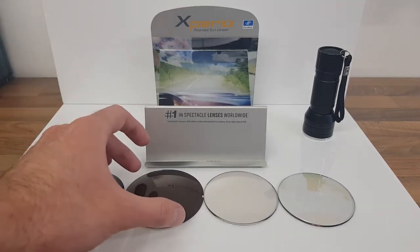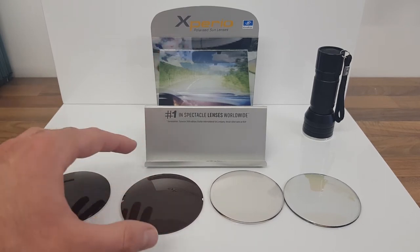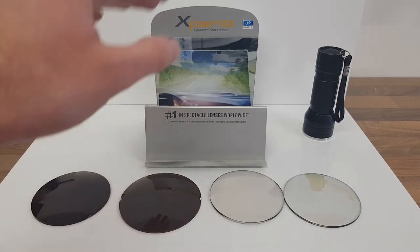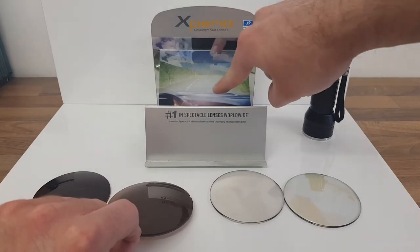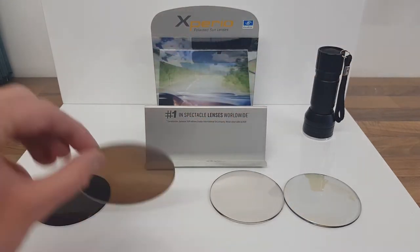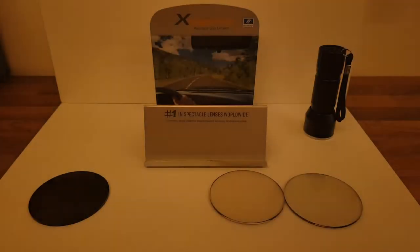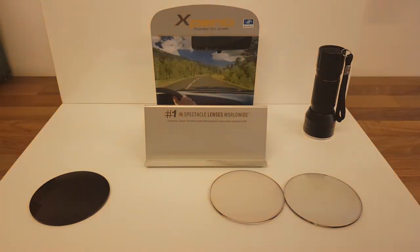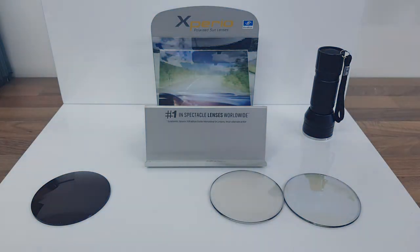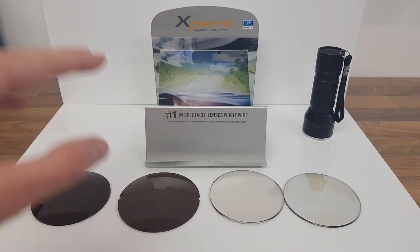First I'll show you what works best — this is a polarized lens. It's made up of different filters and made specifically to cut out horizontal glare. Keep an eye on the image here where you can see all the glare and the reflections, and watch what happens when I put this in front of the camera lens as if it was your eye. You can see it's cutting out nearly all of that glare, giving you a nice clear image.